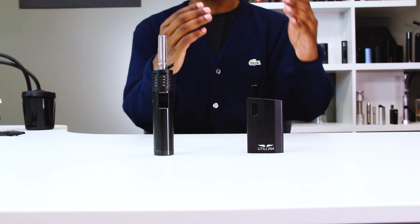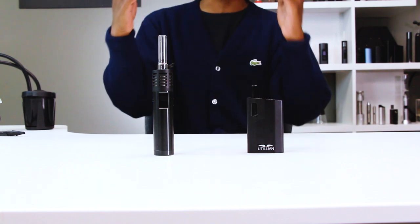How's it going YouTube? It's Varmint for TVape and today we are comparing the Utilion 620 with the Air Max by Arizer. Let's get into the showdown.